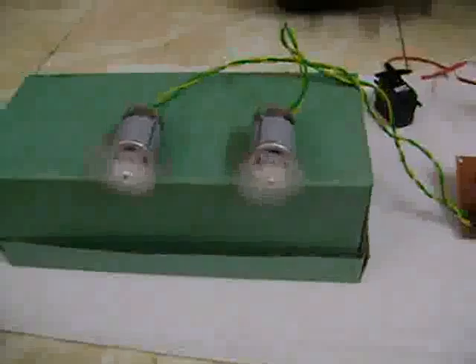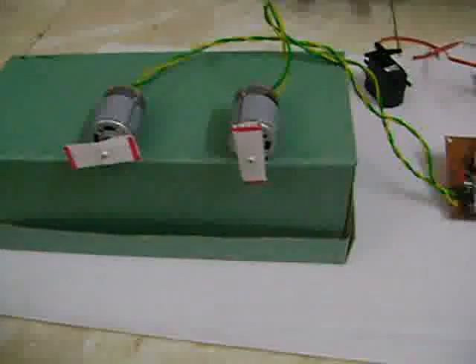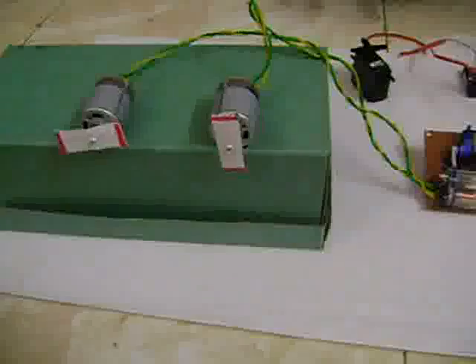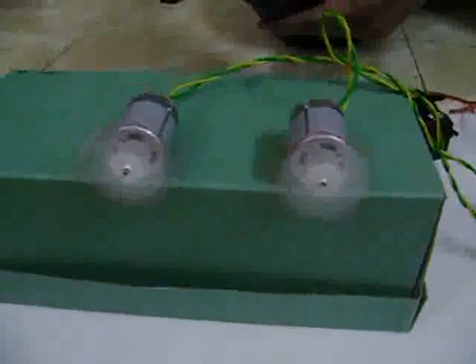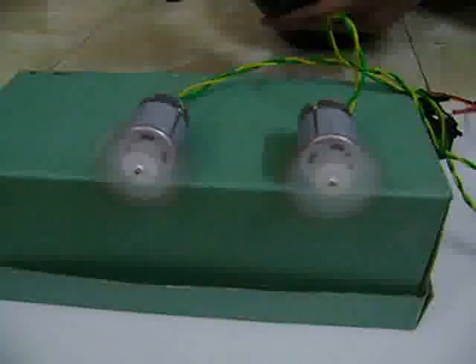For the initial test — this is a Mode 2 transmitter — the trim position on the throttle has been kept at the lowest position. The throttle is on the left hand side, and as you can see, the motors are working.